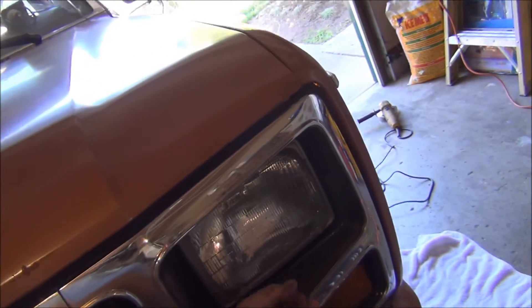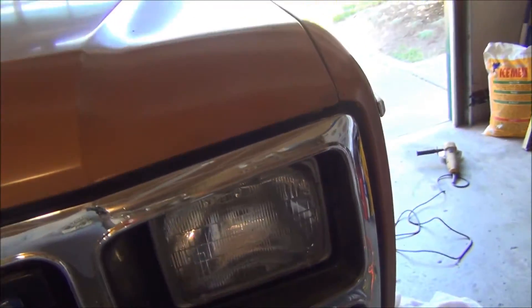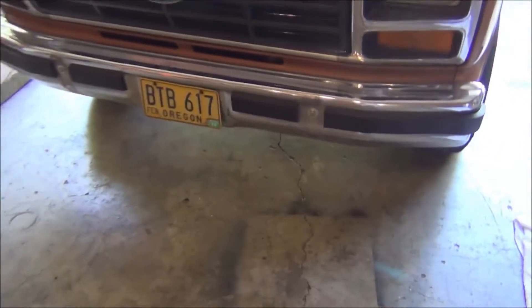Can't wait to get some new bulbs. I'm going to get some clear housings. I was going to get ones with a projector, but they look kind of cheesy. So I'm going to get some clear ones instead. It's back to normal. It looks a little ghetto with the bulbs, but it'll be nice once I get a new bumper.